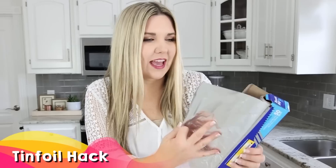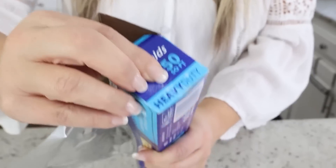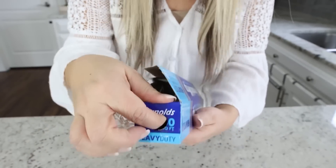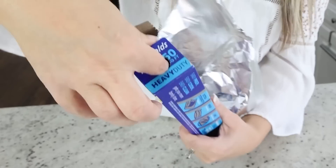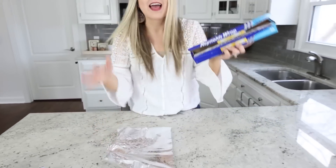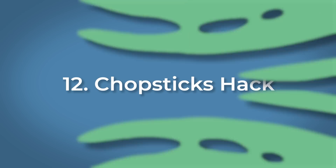How many times have you pulled out your aluminum foil and it just comes out a mess? I saw this hack on TikTok and I think it's genius. Did you know that on the side of your aluminum foil box there are little circles that you can press in? Just pop them in on both sides and it's going to hold your aluminum foil in place. Now anytime you want to pull out your aluminum foil, it's going to stay in place.